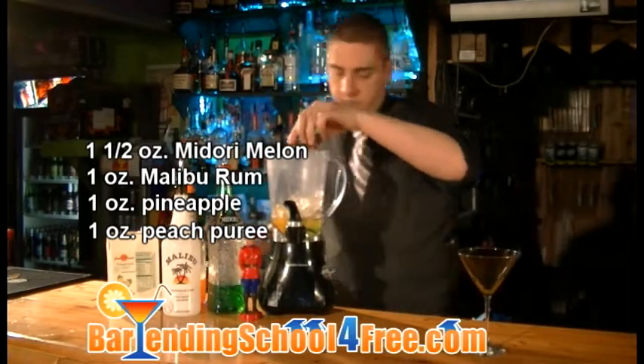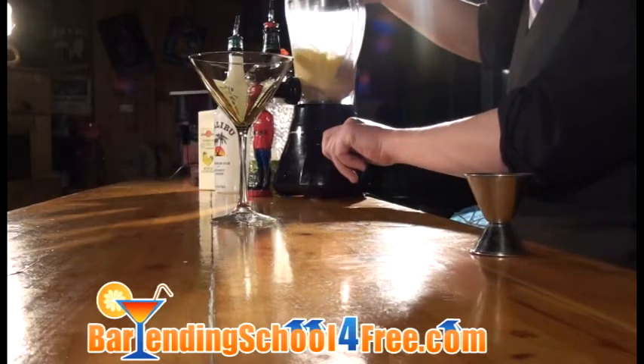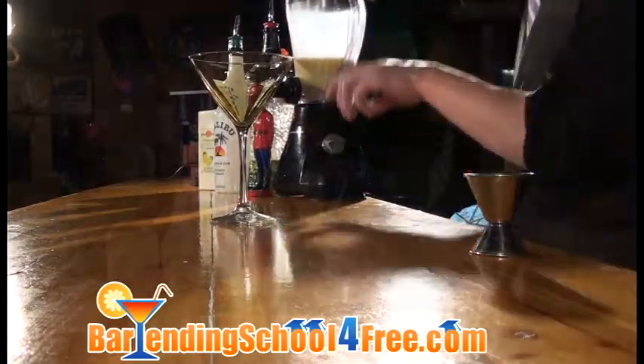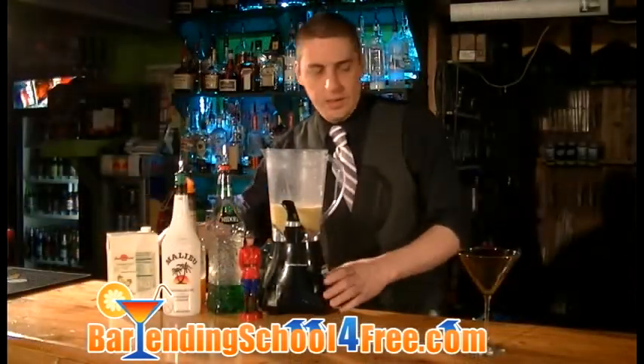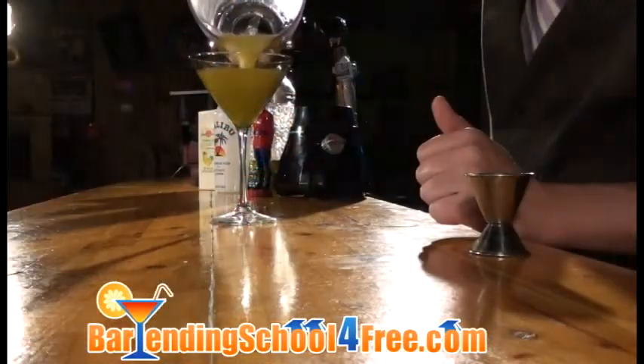Now we're going to put our lid on here and blend it up real nice. And once it looks pretty good, we just take the lid off and pour it right into our glass. It's nice and thick.